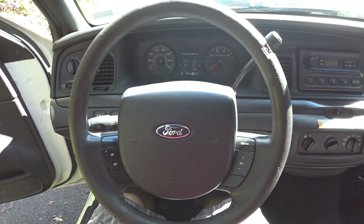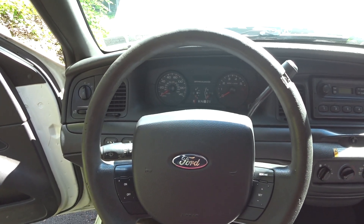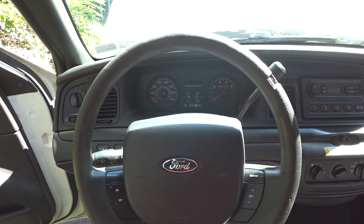What is going on you guys? This is Jonathan and welcome to Garage Denali. In this video I'm going to be showing you guys how to change the steering wheel on your Crown Victoria.